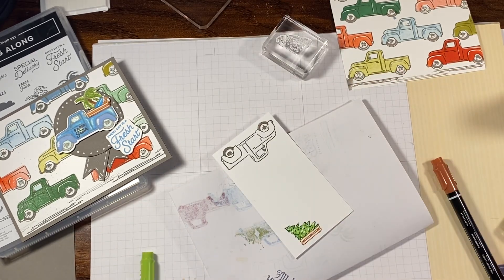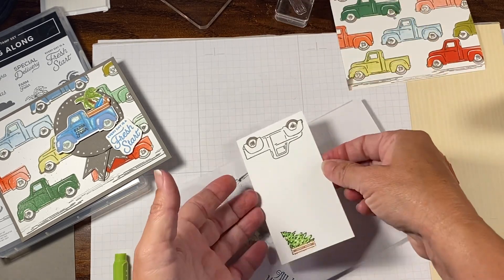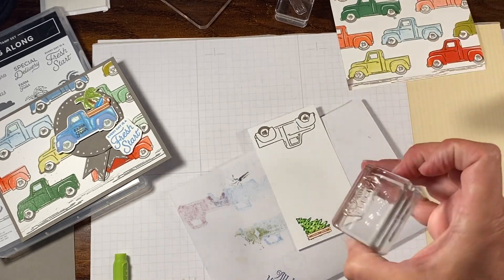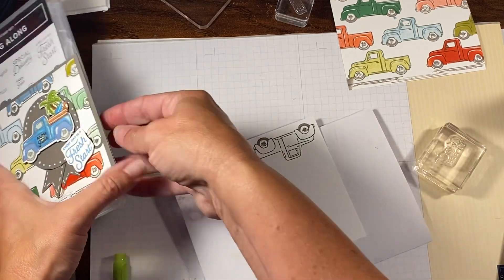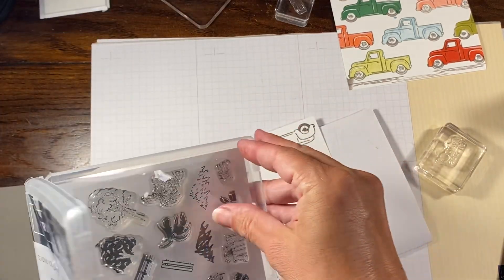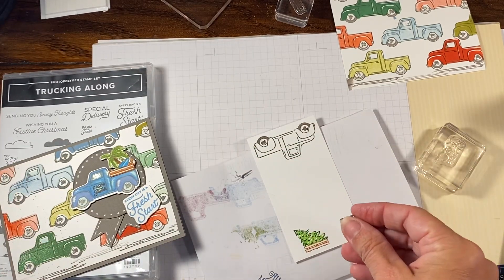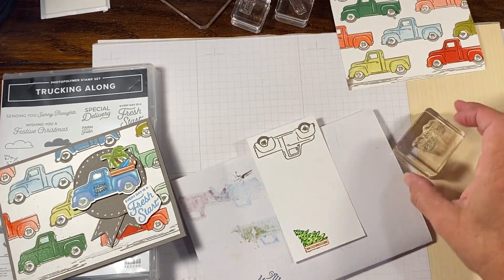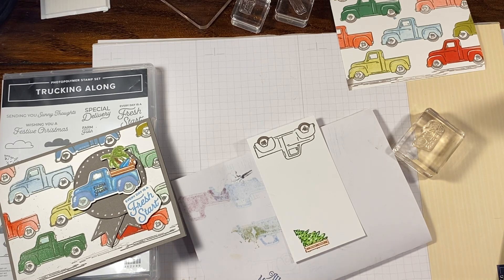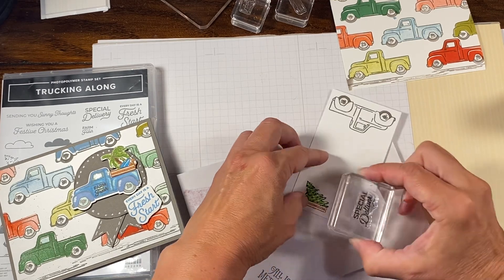You could do whatever it is you want to do — remember, that's your card, you can make it your own. The only other thing we have is a sentiment, which is Special Delivery. I also forgot one other little sentiment — I wanted to do the Farm Fresh, which is super, super tiny. I'm going to stamp that onto the truck, but not until after we've colored with the blends. So I'm going to do Special Delivery — I'm just going to stamp this off to the side in Memento.